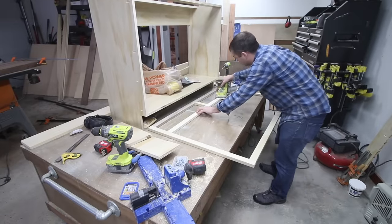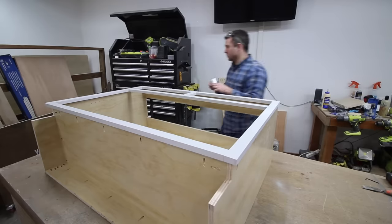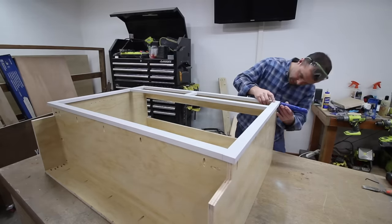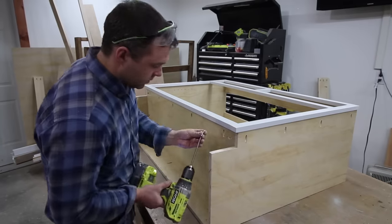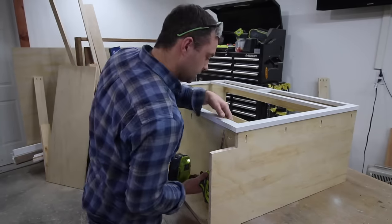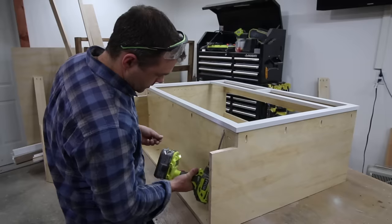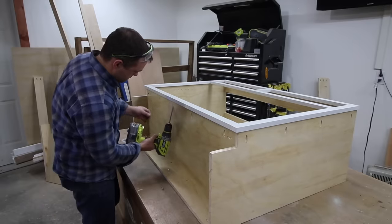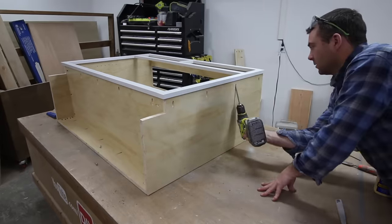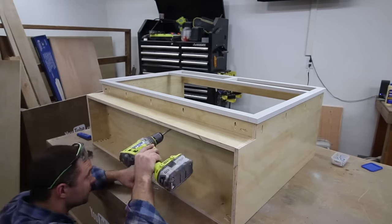Now it was time to attach the face frame. I gave it a quick sanding and then rotated the cabinet on its side so I could put the face frame in place. It should overlap the left and right side of the cabinet carcass by about a quarter of an inch and be flush with the top. Since this is a fairly large cabinet, I wanted to secure the face frame with pocket holes and screws from the base panel too, so I temporarily removed the toe kick to drill and get the screws into the face frame from the underside. Once the face frame was attached, I put the toe kick back in place.